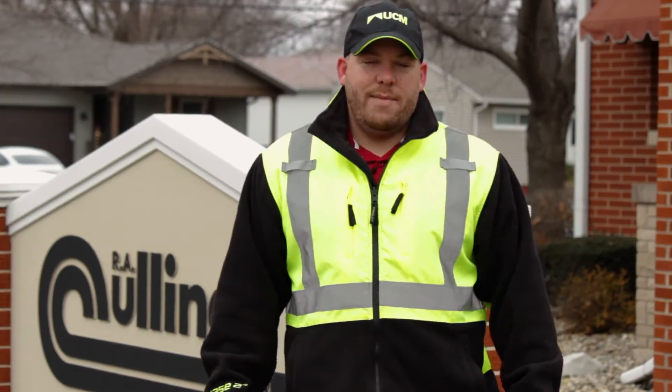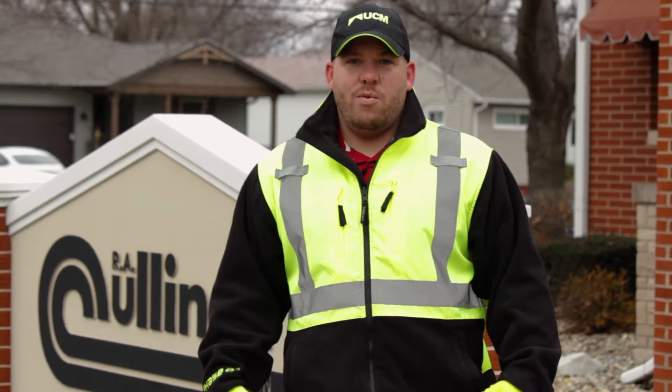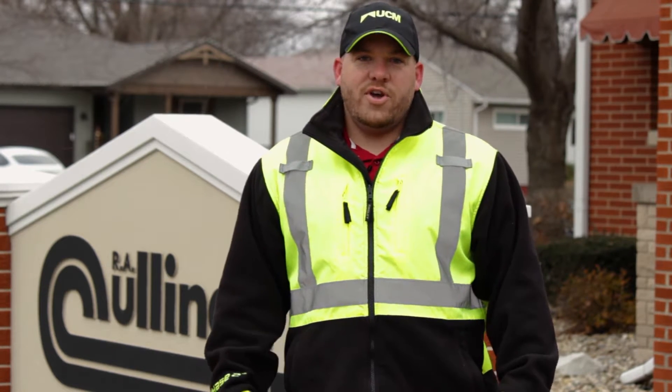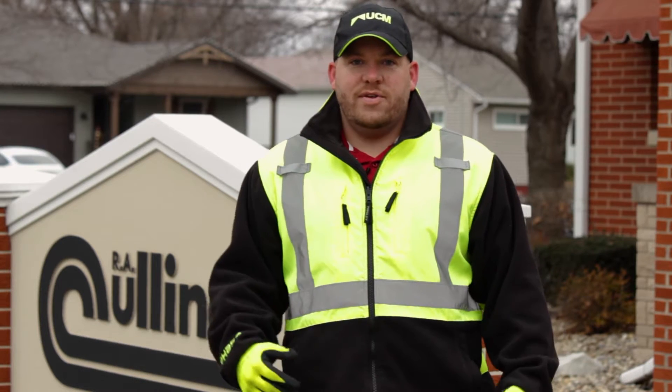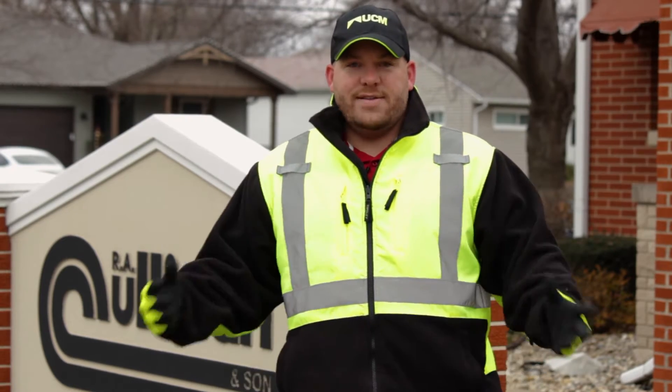Hello, my name is Doug Peterson and I'm one of UCM's risk managers. Today you will receive UCM's crane rigging and signaling training. Under OSHA guidelines, all rigger signal persons must be qualified to properly rig a load and also be able to properly signal the crane operator through all its necessary functions.